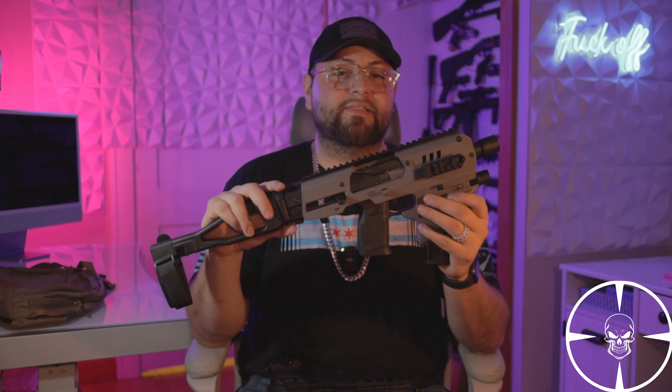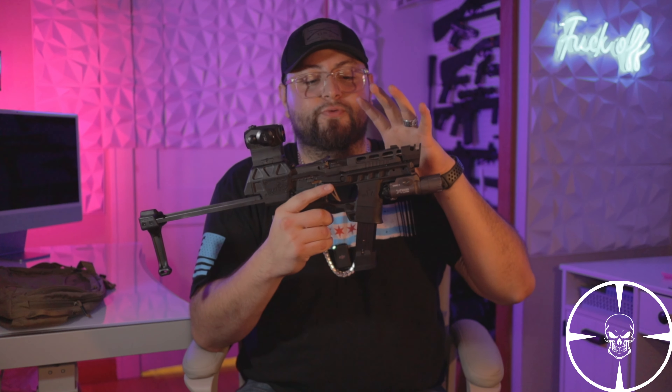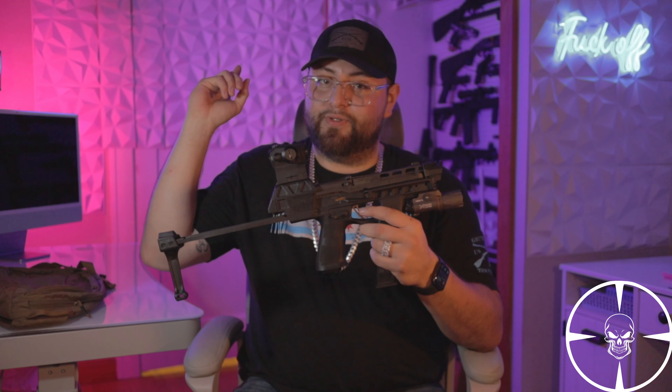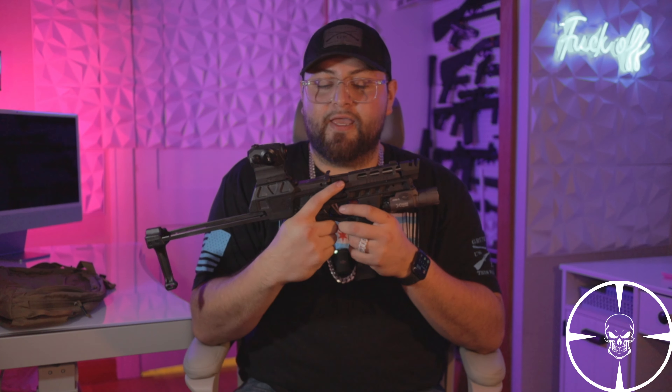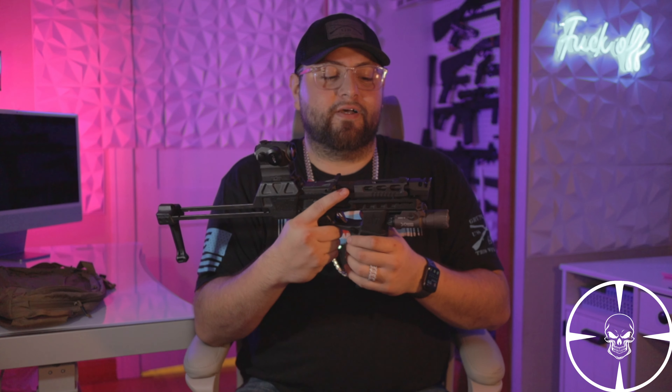In that same video I also mentioned how I wanted to make a side-by-side comparison from the CAAMCK to the Flux Raider, which is what I have right here. I did make a video on the Flux Raider about a year ago — I'll put the link up — and it's still a great package, however I did add a few more features to it, so I'm going to redo the video since I left out a few things and the quality wasn't the best.